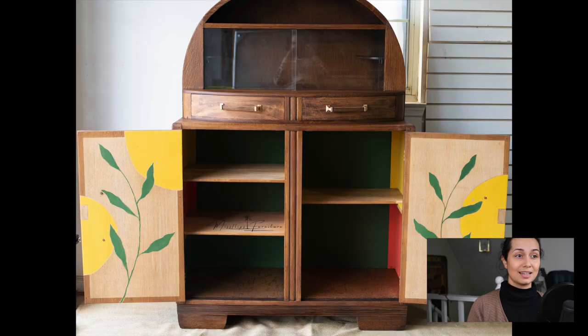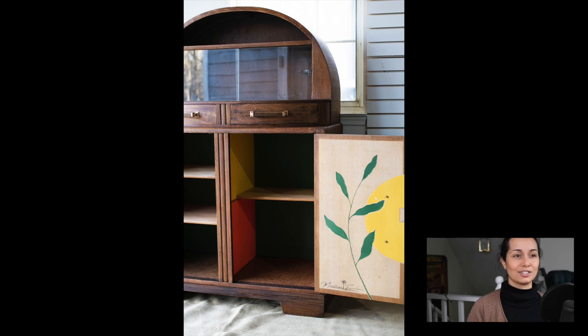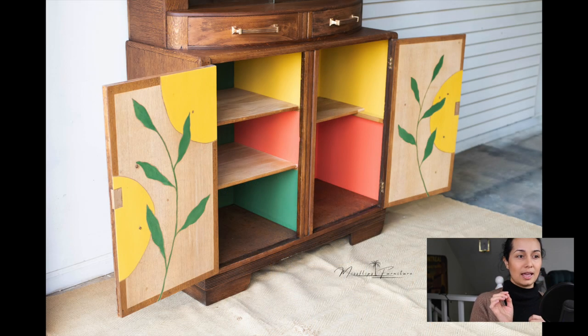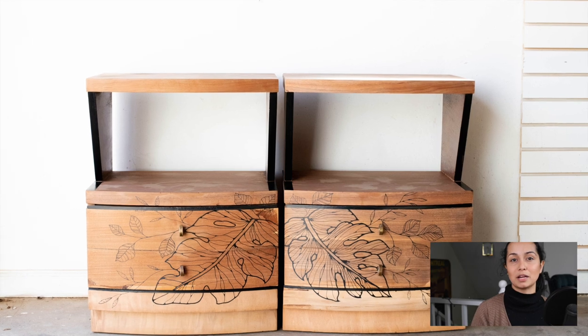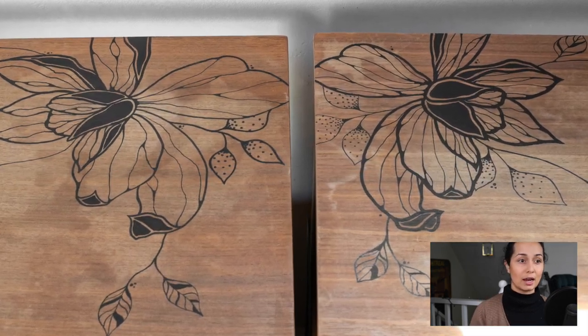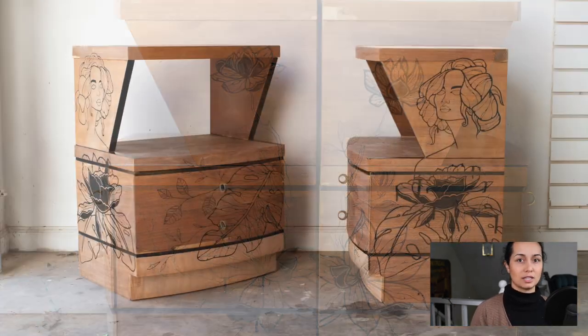For example, this piece was highly inspired by stained glass. There's an artist on Instagram that I follow and they had a really natural organic kind of stained glass window. I took inspiration from that, both color-wise and shape-wise, and I put that onto doors with paint. And with these pieces, this was for a challenge that was inspired by traditional tattoos. But instead of going the more traditional route, I went more towards neo-traditional and decided to do line art all over these pieces.